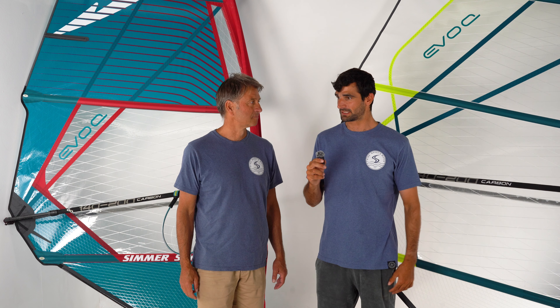As Thomas is saying, you get that extra forward drive and pull, which locks in the power a lot more and makes the sail feel a lot easier and stable.